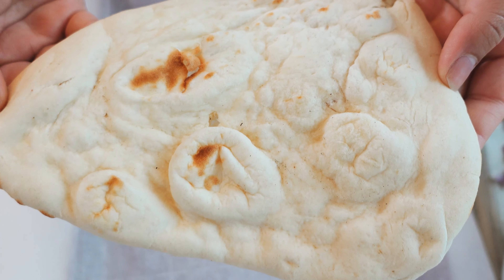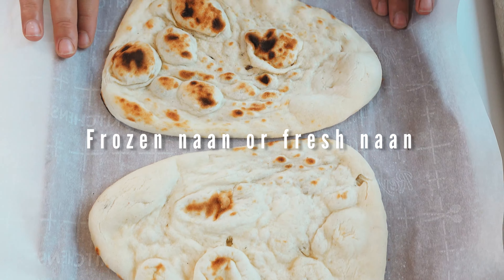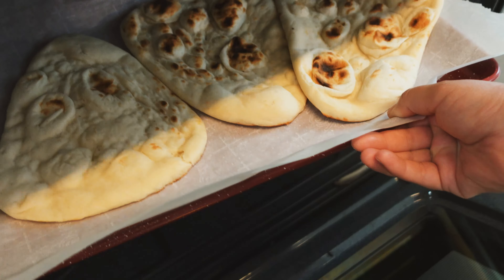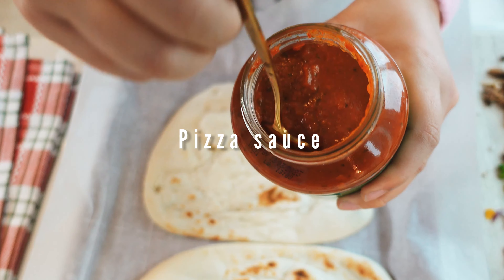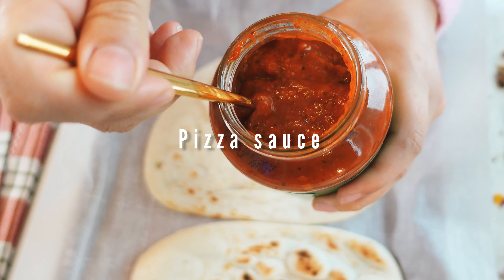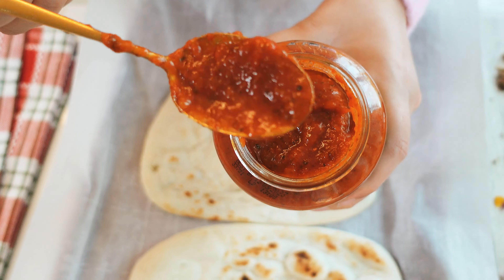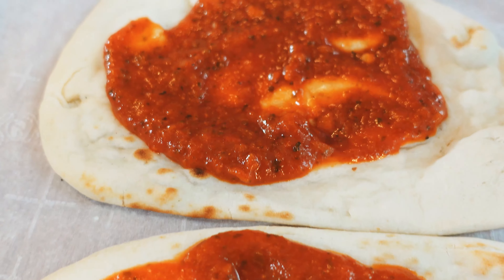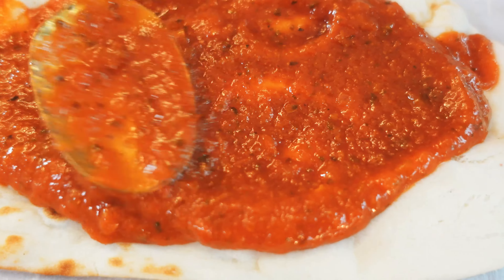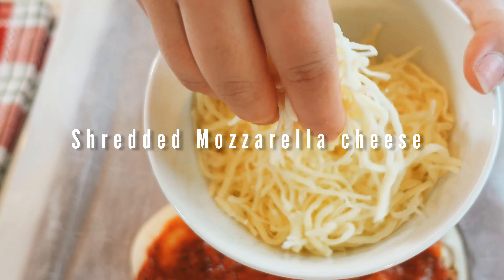This is frozen naan and it's already cooked, so we are just going to toast it quickly in the oven for two minutes. This is a pre-made pizza sauce — I love using pre-made ones because they save so much time. Next we're going to take some nice fresh mozzarella cheese.